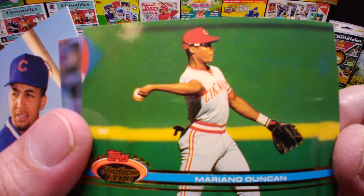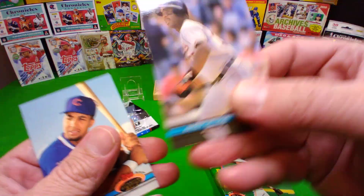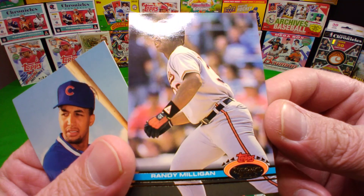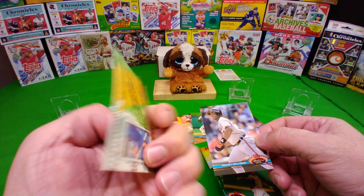Mariano Duncan — your wrist, your arm, oh my goodness! How are your ligaments not damaged there, sir? Look at that picture — it looks horribly disfigured. If you just saw that picture out of reference you would think he was horribly injured. All right, I got a Cubby — Derrick May. Oh, that's his baby card!